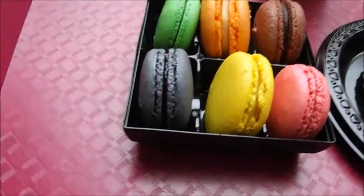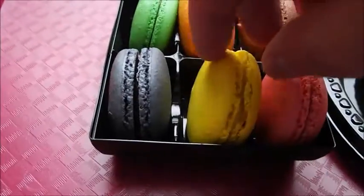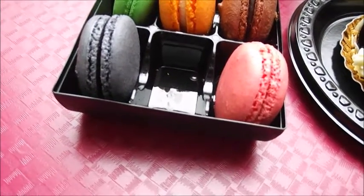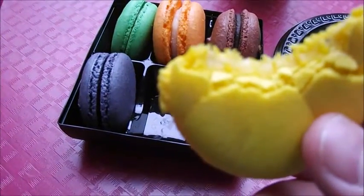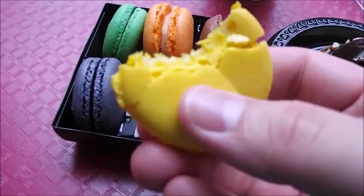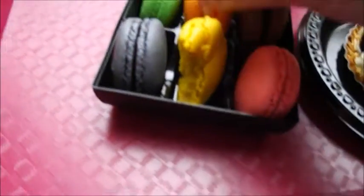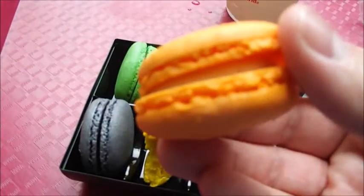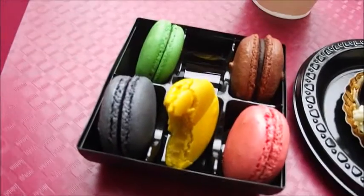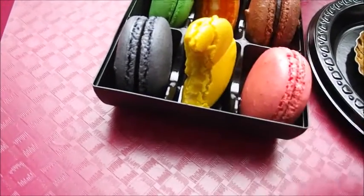You have six different colored macaroons. I'm not sure if they're different flavors. Let's go for this one which might be a lemon. It's really, really lemony. This is really soft, and inside it's nice and really soft — like really gooey. Really good. Let's try an orange one. That's orangey, really nice — same texture.